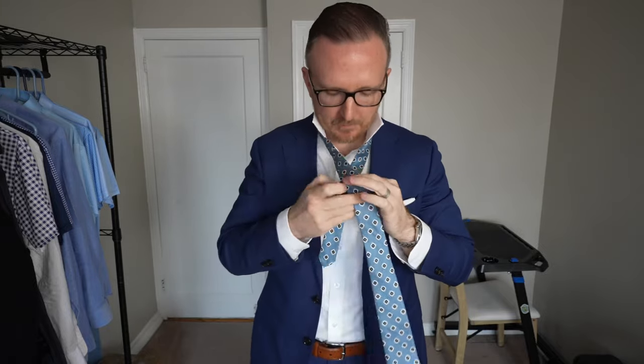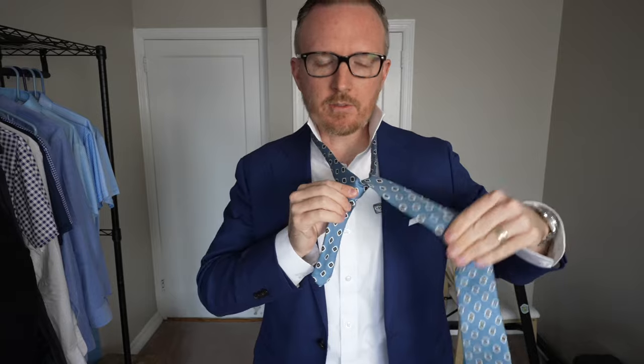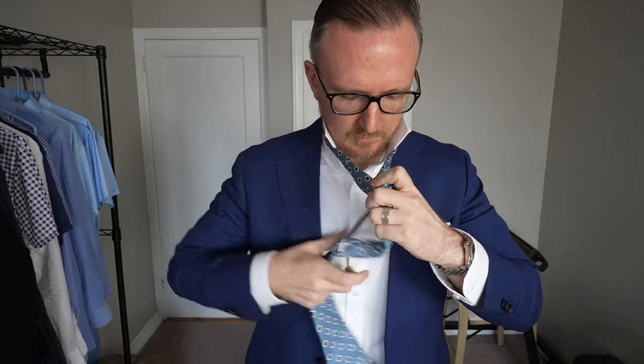You're taking it, crossing it, up and over. Nice and smooth. Now this next part is crucial as well — you're going to go behind, behind the actual tie itself.